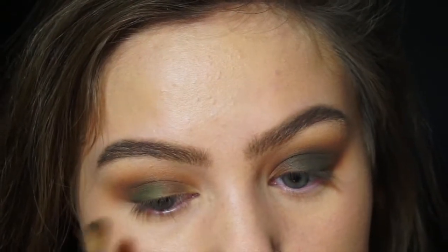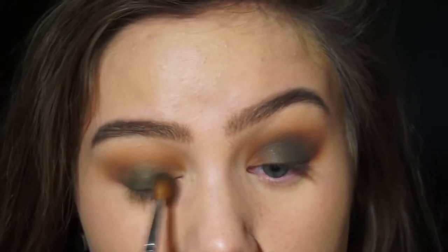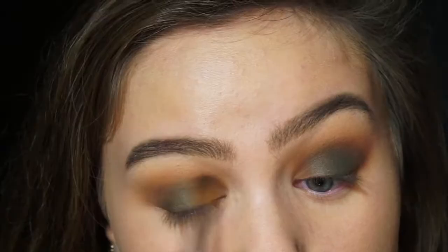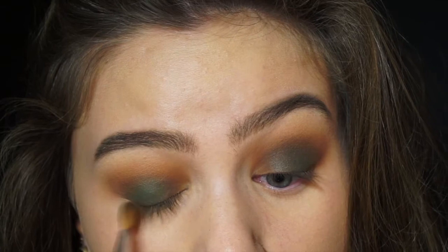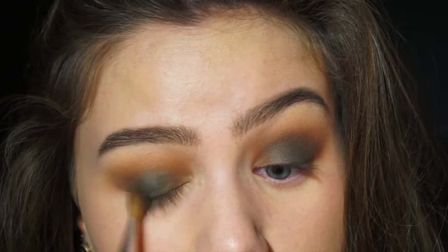So I ended up putting the green all over my eyelid and I actually really liked it. I'm just blending that all over my eyelid — it's really easy. I'm blending the colour into the centre of my eyelid and into the brown shade and yeah, that's basically it.